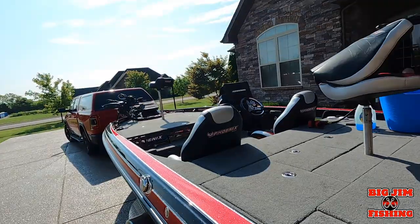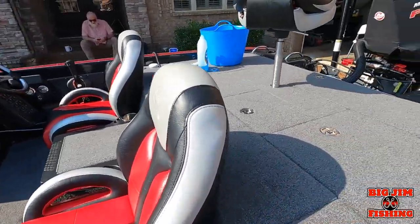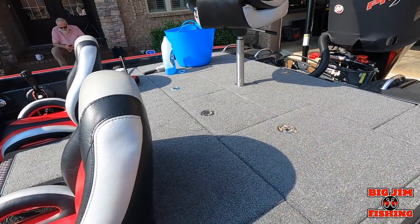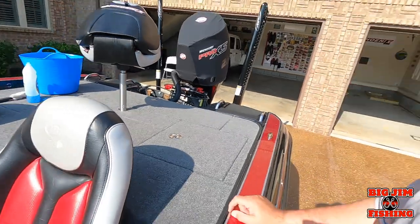Hey guys, welcome back to the channel. This is Big Jim with Big Jim Fishing. Thanks for taking the time to watch this video. My last video was about Phoenix boat live wells and I said on the video to check my channel because I had a video on how to clean out the live wells — but I realized I don't have one.